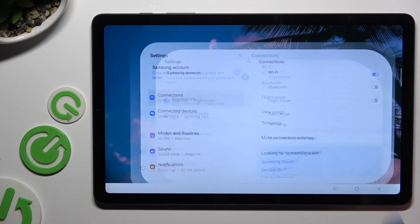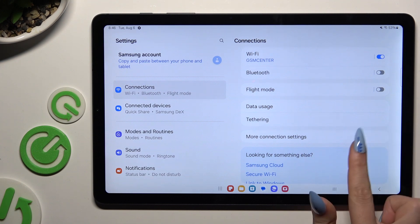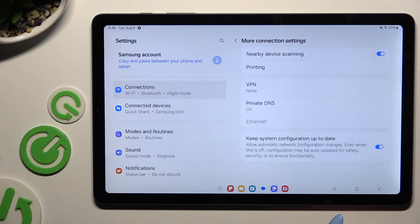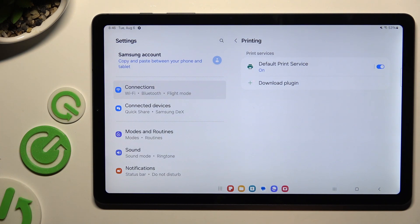Begin by launching Settings and tapping on Connections, then select More Connection Settings, click on Printing, and tap on the print service or any other service you have.